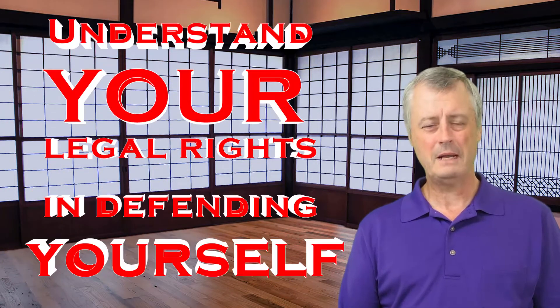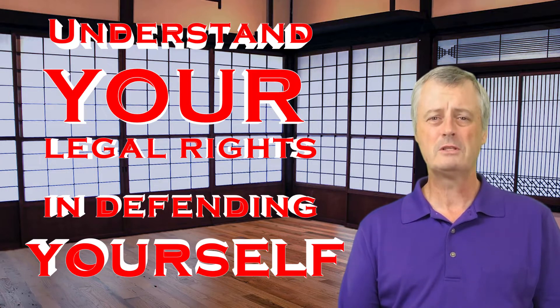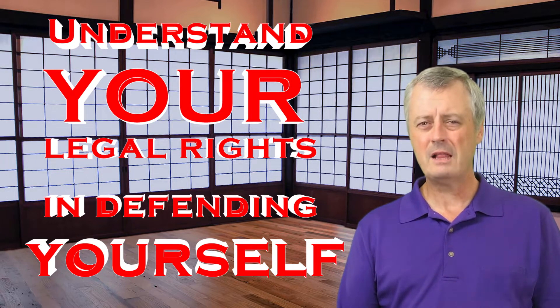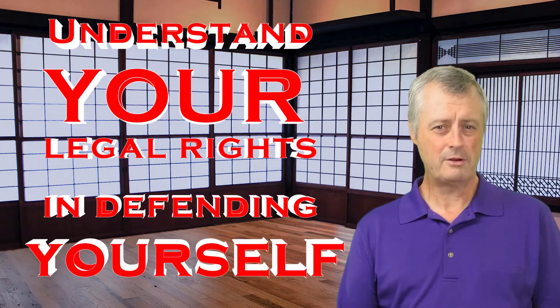In self-defense, this is paramount for you to understand the legalities of what you're about to do. Understand your self-defense laws and how you can actually use your techniques in self-defense. I really can't stress enough on the legalities in your state, because every state is different in the United States. This would include the legalities of being able to defend yourself in another country.